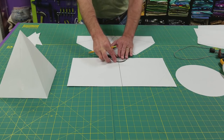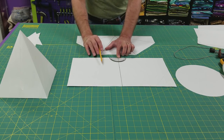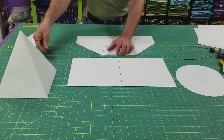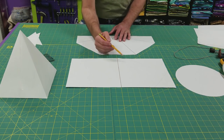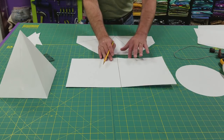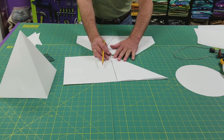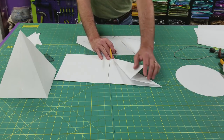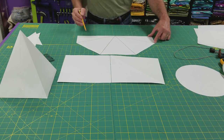I could use a protractor to measure 22 and a half, 45, 45, and 22 and a half degrees, but on my full-sized tarp where it's more than 10 feet, a small protractor won't be very accurate. So I've got another way: I'll measure the midpoint of each of the long edges, and drawing a line between them gives me 90 degrees — half of 180. If I fold one side in half — bisecting that angle — I get 45 degrees. Folding that in half again gives me 22 and a half degrees. That gore is half of my front wall.